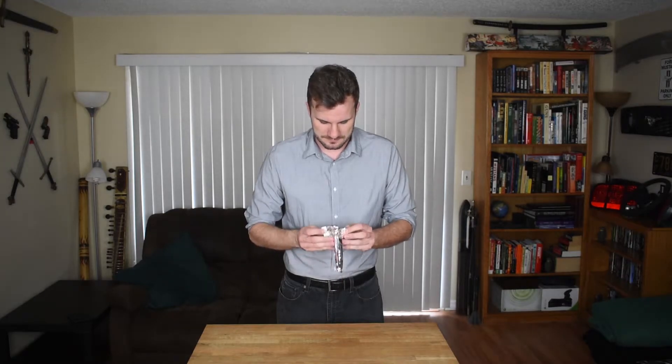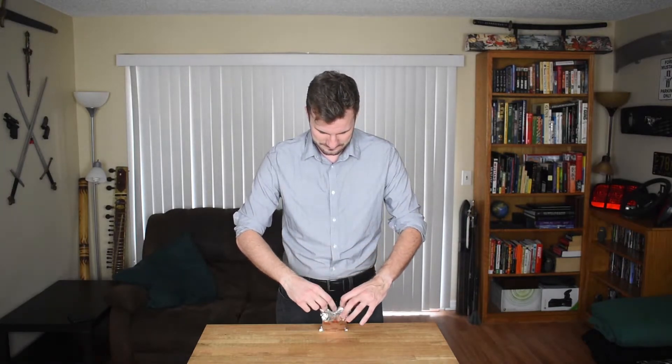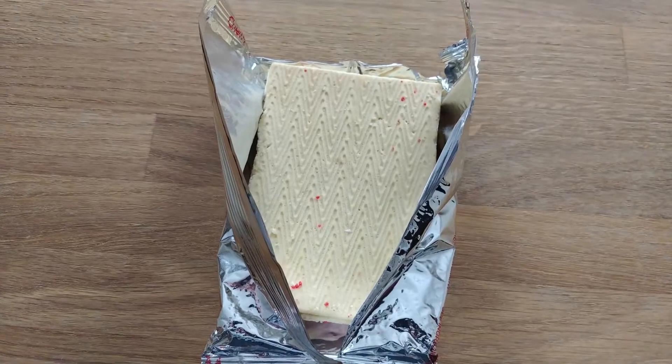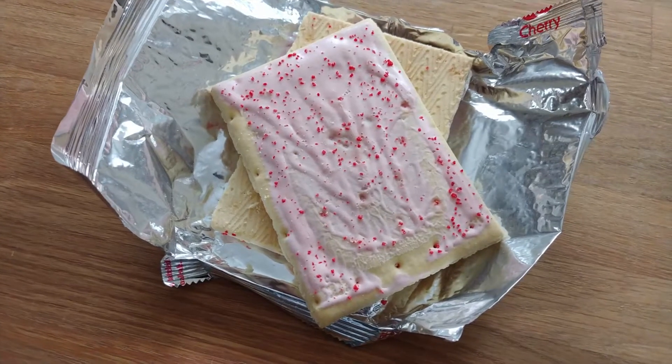There's still air in here which is a good sign. It still smells the same. I think this will be a very uneventful video because it still looks the same too — that looks 100% normal. All right, let's eat it.